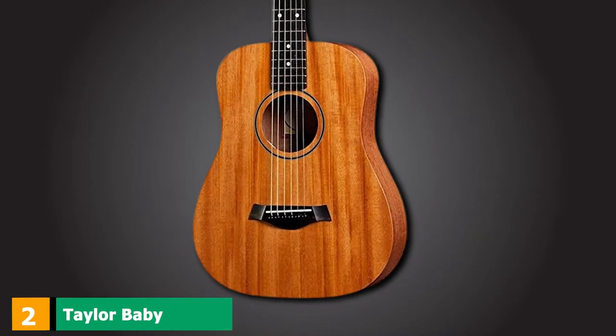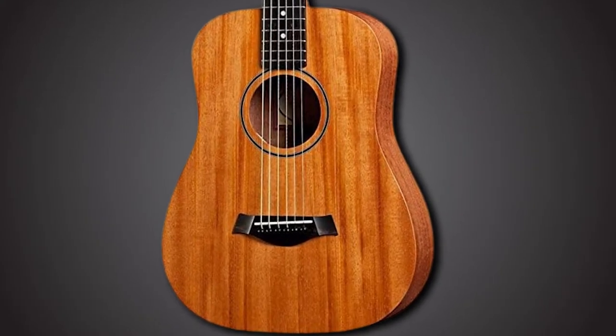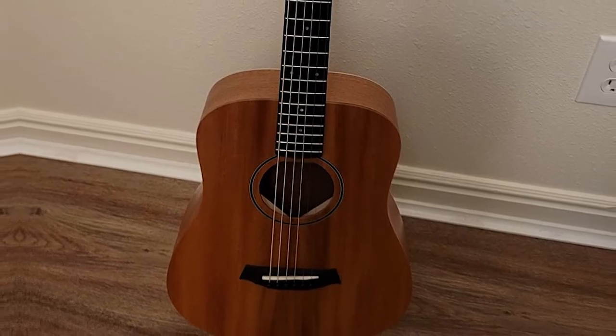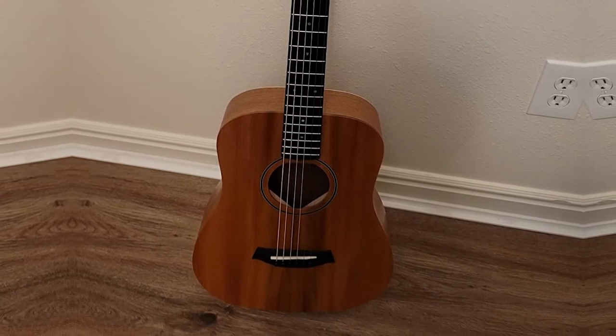Moving on to number two, we have the Taylor Baby Mahogany BT2. The Baby Taylor was released in 1996 as a 3/4-sized dreadnought design for traveling finger-pickers. The design was an instant success as it showed that small guitars could be well-built, highly playable, and deliver a great sound.